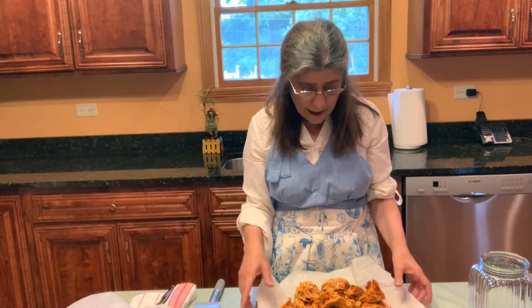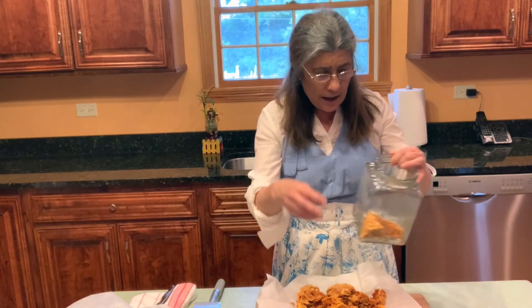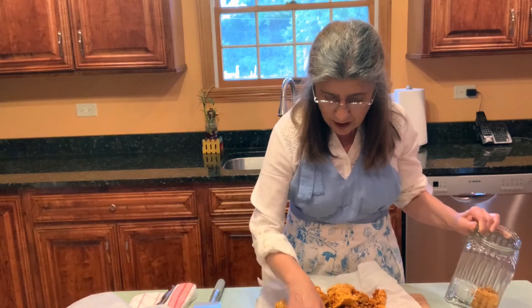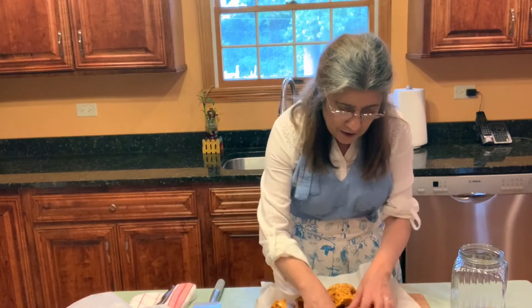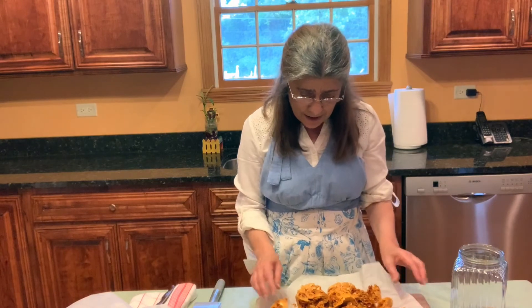So remember: one cup sugar, a third cup of corn syrup or honey, a third cup of water, and two and a half teaspoons of baking soda — put that in at the very end. Don't over-stir; just pour it into your prepared pan. You can keep it for about a month in an airtight container, or put it on a plate and display it really pretty to serve to your friends. All the little crumbs you can put on top of ice cream or on top of a cake — nothing goes to waste.